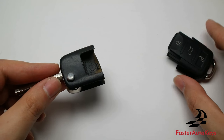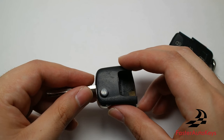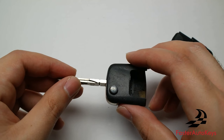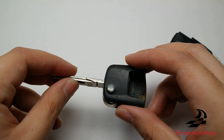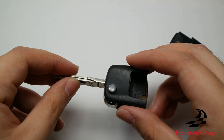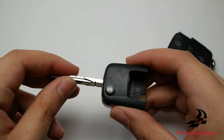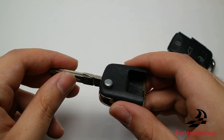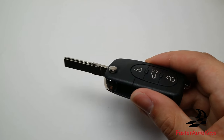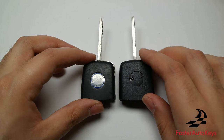Now that the bottom half is done, we're going to move to the top half to remove the transponder chip. This little chip is needed to start the vehicle — your vehicle will not start with just a cut blade; it also needs to detect a programmed transponder chip. If you have the late 90s or early 2000s Volkswagen key style, there is a chance you do not have this chip and can skip this part. I believe it was around 2001 when Volkswagen keys started using an immobilizer chip. One way to check is to try starting the vehicle with the brand new key that has no chips inside — if it starts, you don't have a transponder chip.